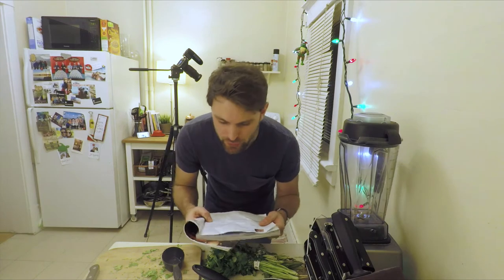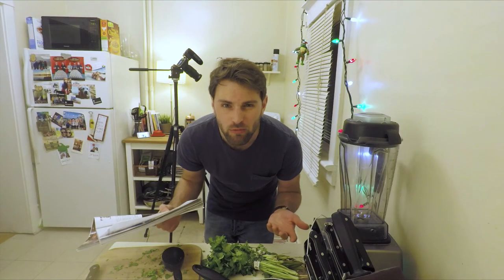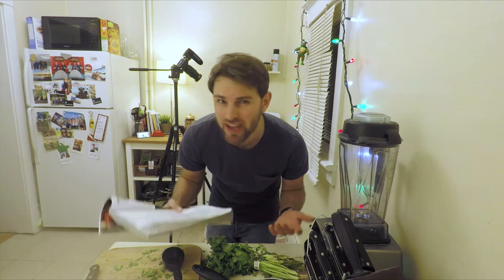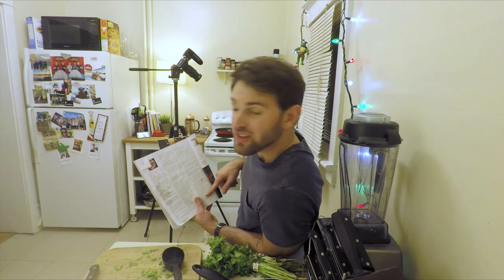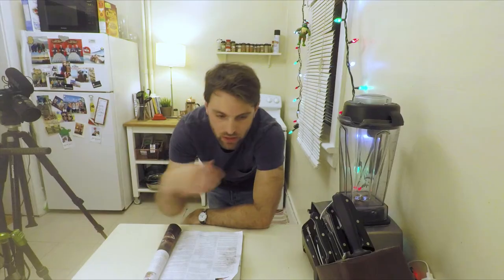I'd like to note that the very first step — heat oven to 350 — why is that the first step? If step one is turning on the oven and step 11 is just utilizing the oven which is on, don't you think you could move 'heat oven to 350' from step one down to step 10? We are past beginner level stuff now.